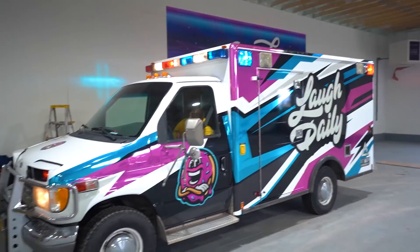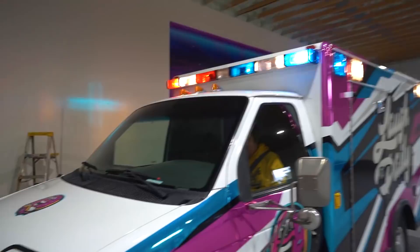We're back at the warehouse and we almost forgot - we have to show you this with the lights on. Check that out guys. Imagine this driving down the road.